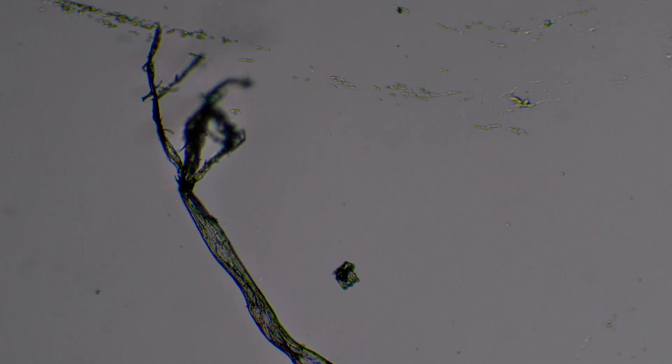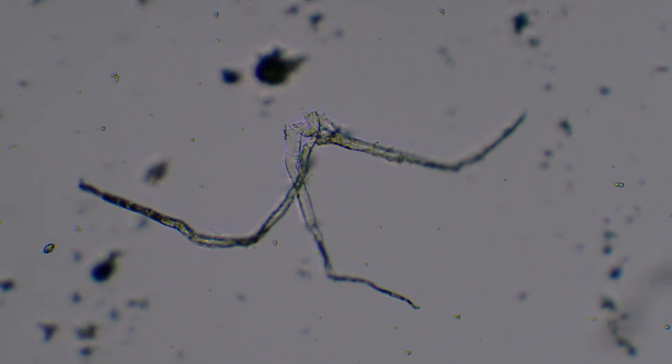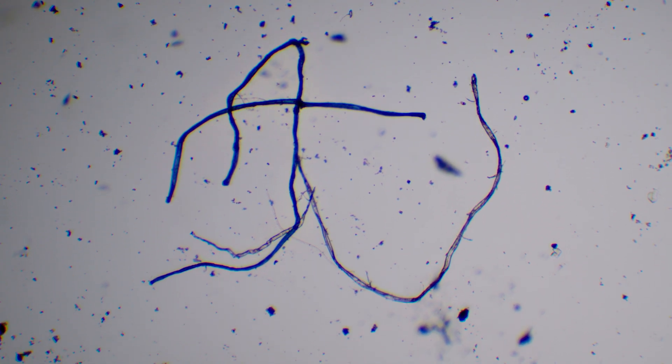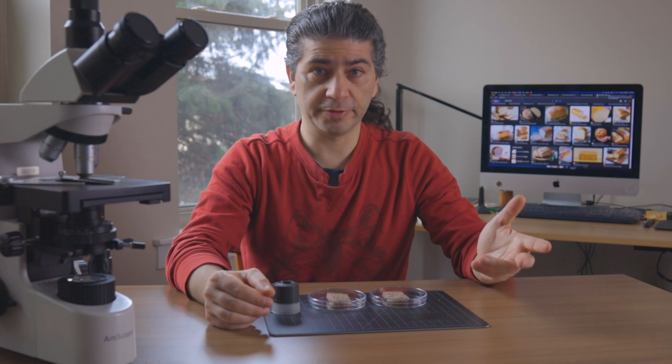Hyphae are the continuously growing network of filaments that digest, reproduce, and decide where to invade next. Some hyphae can produce neurotoxins as a by-product while executing these tasks.